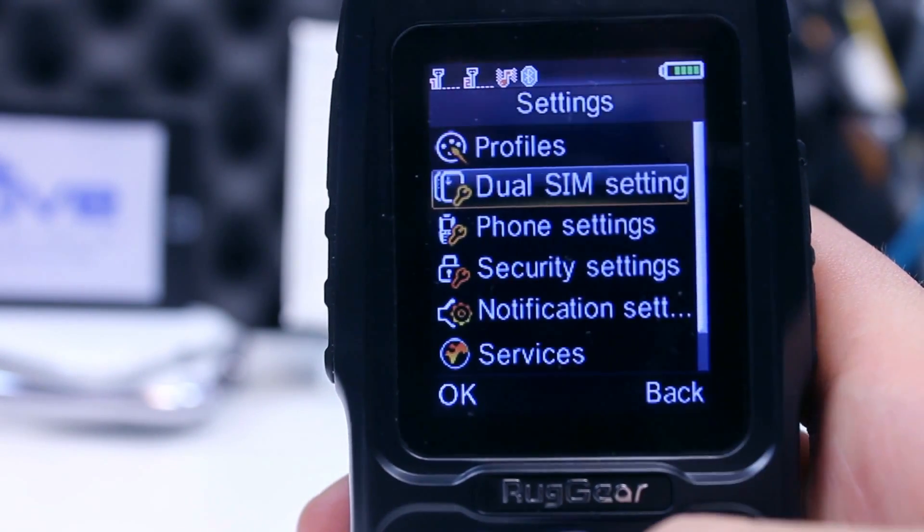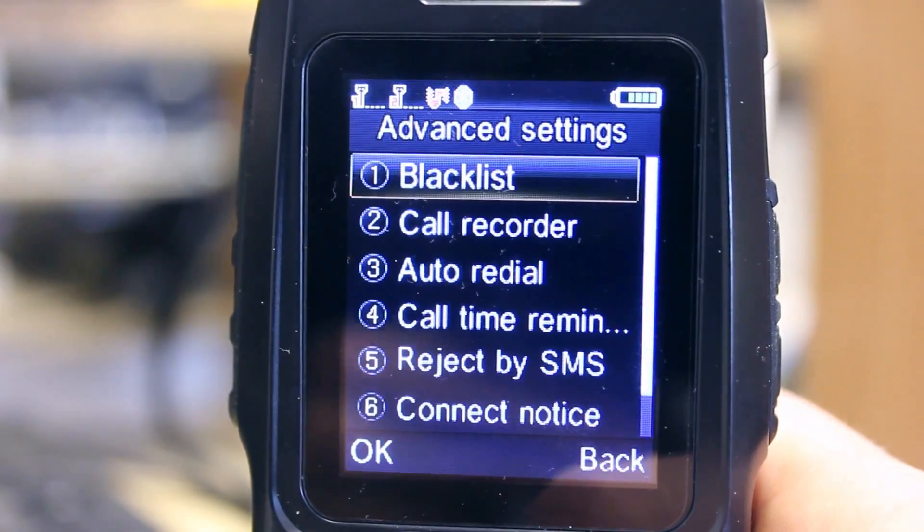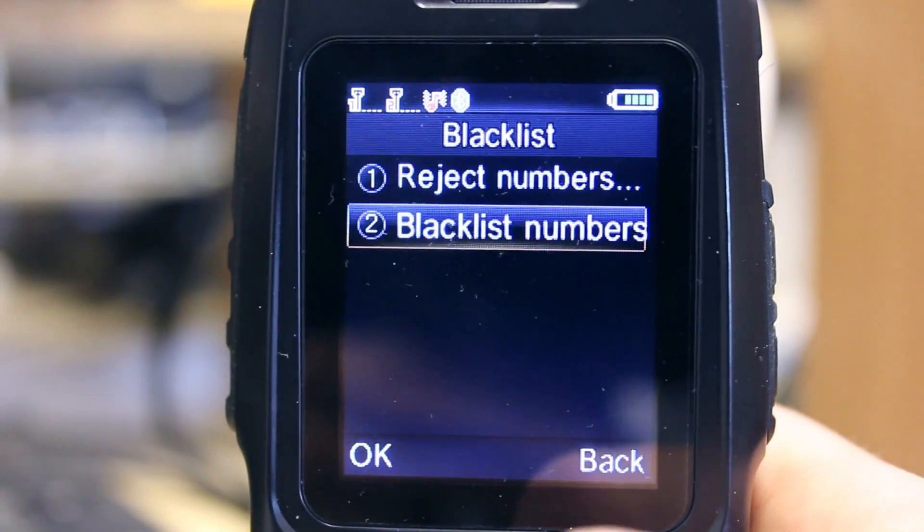If you are one of these people you will likely take advantage of the advanced call menu. This gives you the ability to blacklist numbers, set call recording and change auto redial options.